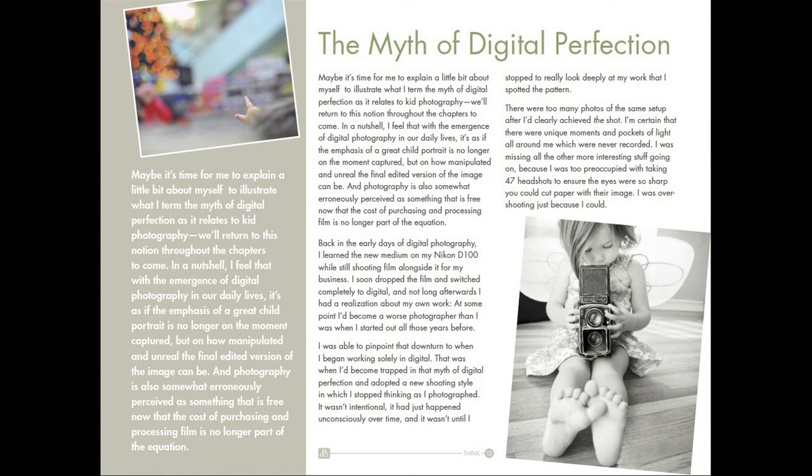Rachel makes a great point about digital photography: because you have the tendency to just shoot a million shots of your subject hoping to get a good one, rather than studying your subject, shooting fewer shots, and actually getting a much better result.